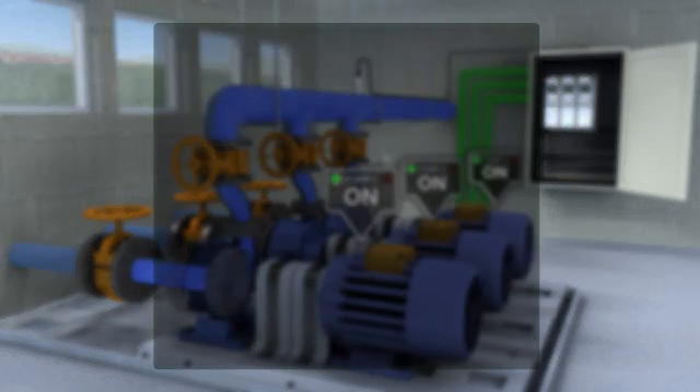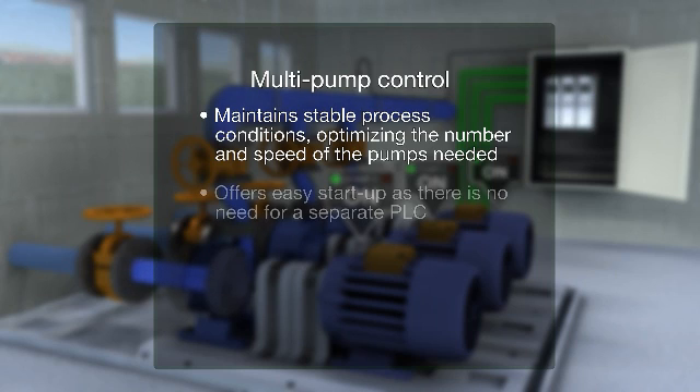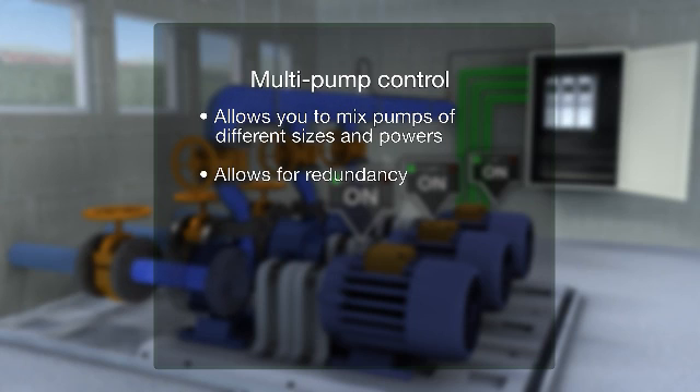Multi-pump control maintains stable process conditions, optimizing the number and speed of the pumps needed. It offers easy start-up as there is no need for a separate PLC, saves energy by operating the pumps in the most energy-efficient way, allows you to mix pumps of different sizes and powers, and allows for redundancy.